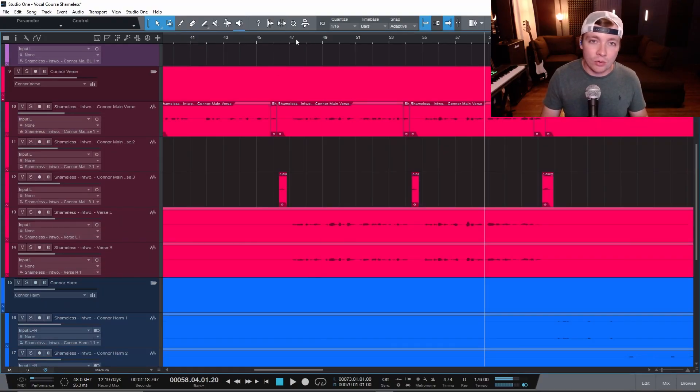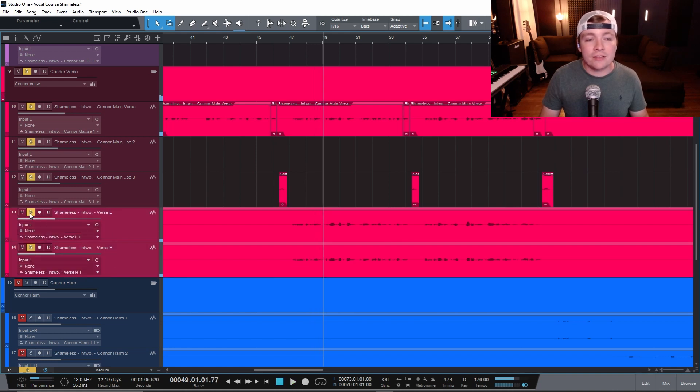Now, if you don't have vocal doubles and you want them, there is a free tool you can download called Vocal Doubler from iZotope. I absolutely love this plugin and it works really, really well. Let's just say we had this vocal but we didn't have the doubles.